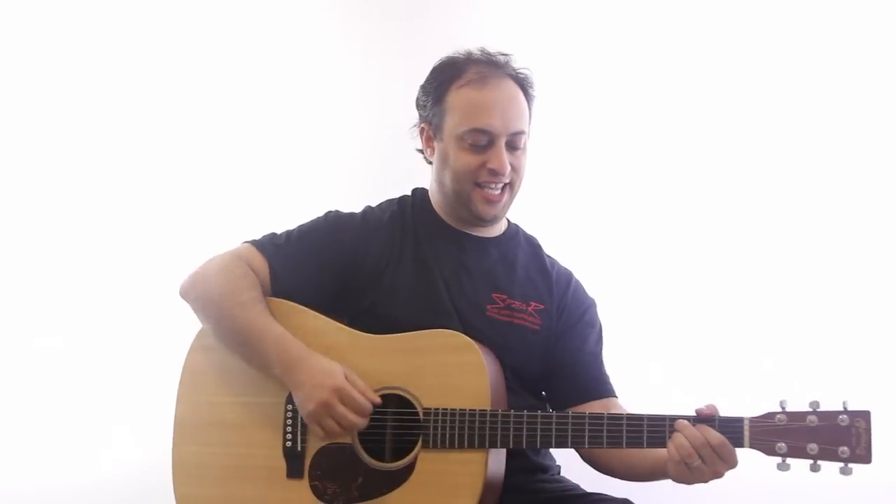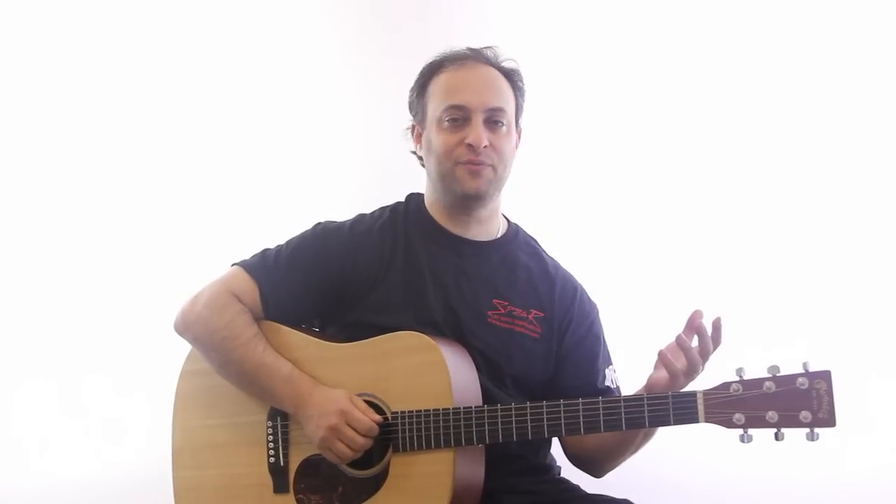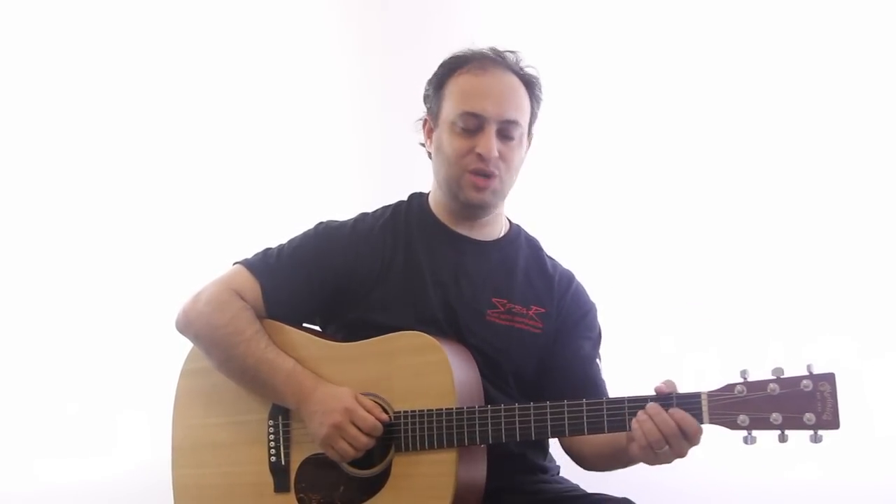When you get bored of playing in the key of C, slide it up to D — just go up one step. That's another trick that's used all the time in funk. They'll be vamping forever on one chord, and then all of a sudden you'll shift to a new chord.